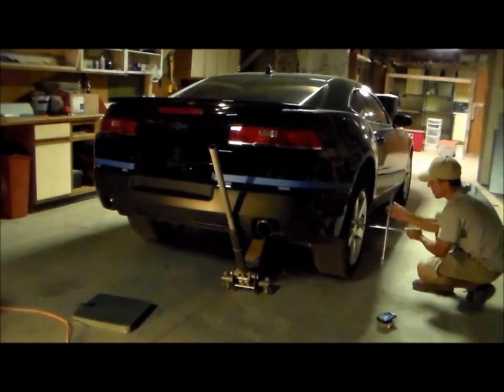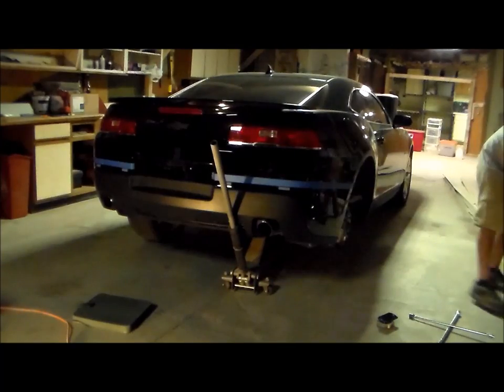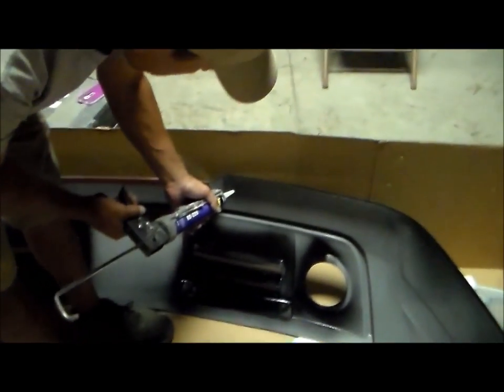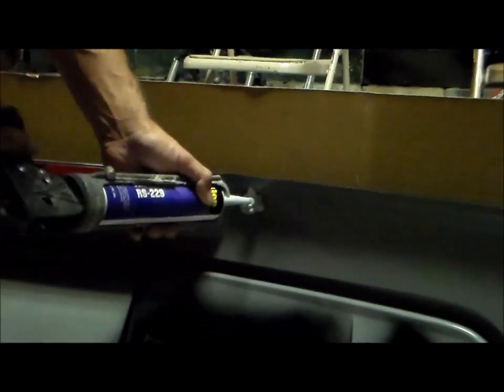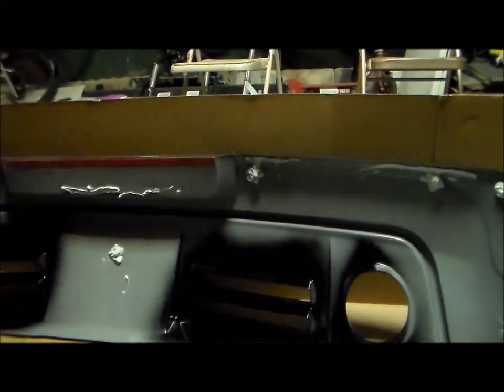Now we're going to go ahead and jack up the car and pull off both back tires so we can access the inner fender well to screw in the bumper. Here's a look at the back of the rear bumper. We're going to apply a liberal amount of glue in various areas on the back of the bumper, and you want to make sure you have a big bead of glue right where it makes contact with those adhesive blocks you've already put on the bumper.